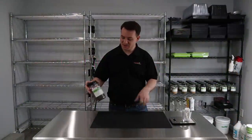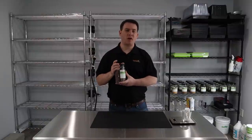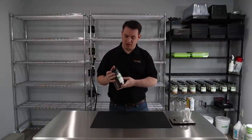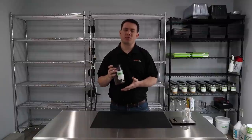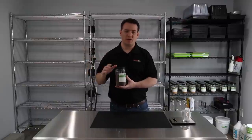Welcome back to Princeton Microgreens. Today we're going to be growing broccoli. Broccoli is an awesome microgreen. They say that it's about 40 times more nutritious than its adult counterpart, broccoli.